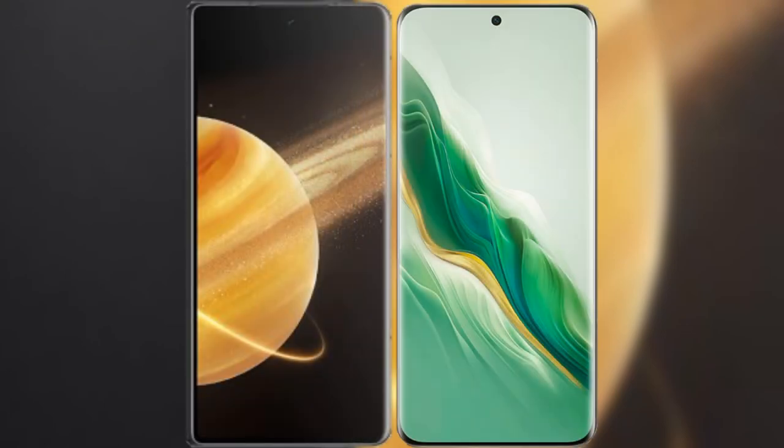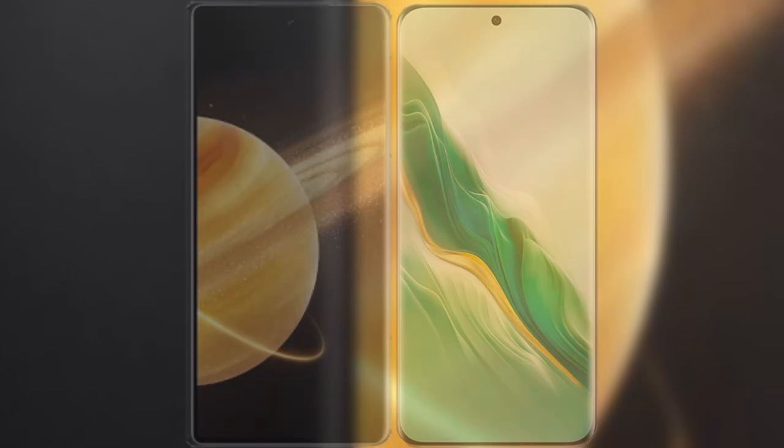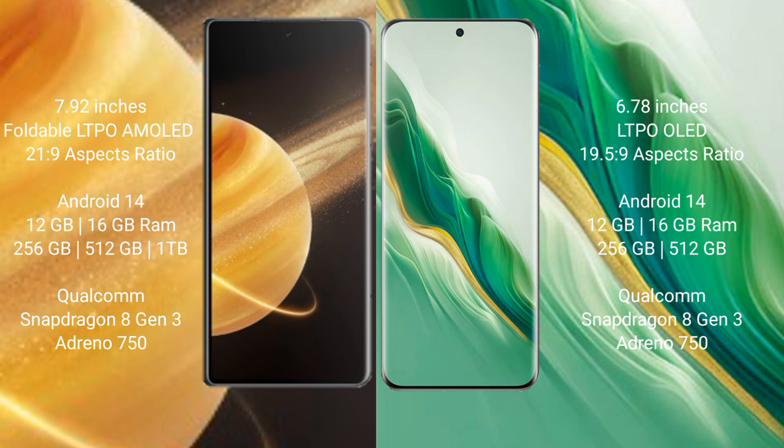I will compare the new Honor Magic V3 with Honor Magic 6. Honor Magic V3 comes with a 7.92-inch foldable LTPO AMOLED display and success presser 21.9. Honor Magic 6 comes with a 6.78-inch LTPO OLED display and success presser 21.9.